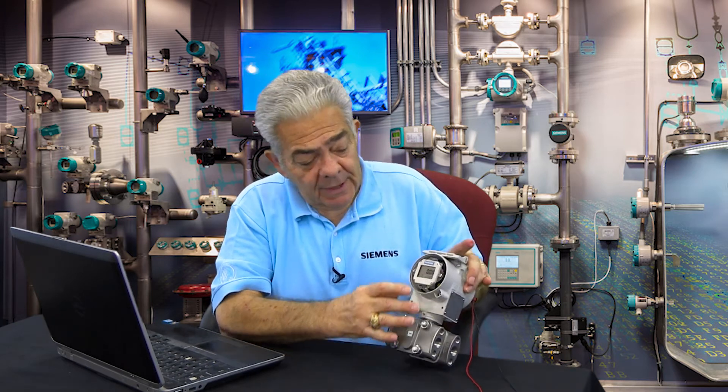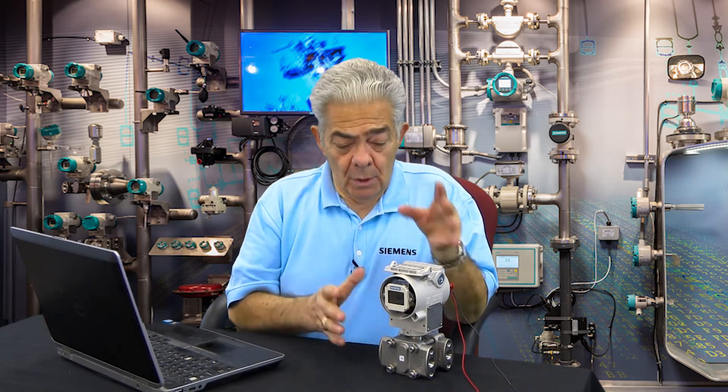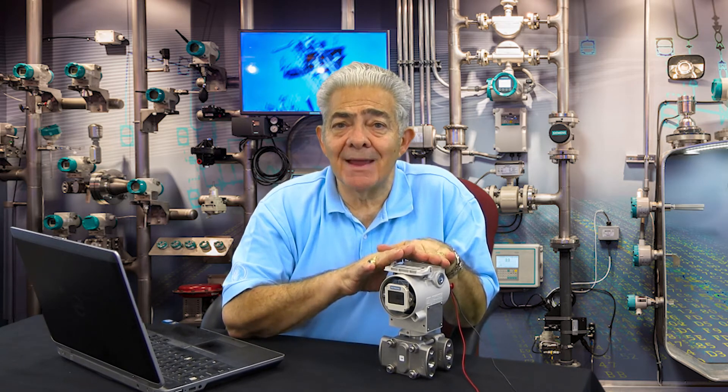The next mode you'll encounter is mode 7. Mode 7 is a very powerful mode — it allows you to correct for position or impulse lines, things of that nature. We're going to do another video that goes into that in detail.